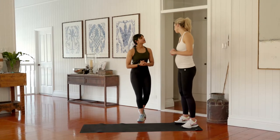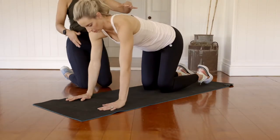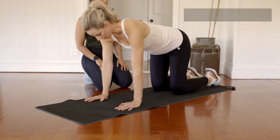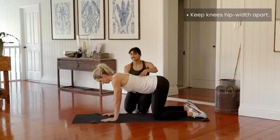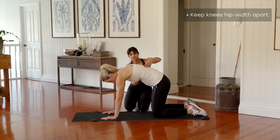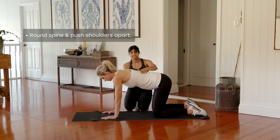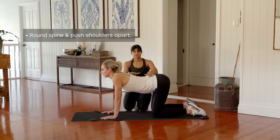To start off today we're going to start in your four-point kneeling position. Set up with your hands underneath the shoulders and knees underneath the hips, roughly about hip-width apart. From here we're going to start with a nice little spinal stretch — your cat camels. Round through the spine and push your shoulder blades apart. You should feel a nice stretch through the inside parts of your shoulder blades, then flatten your spine and arch through here, getting a nice stretch through your lower back.